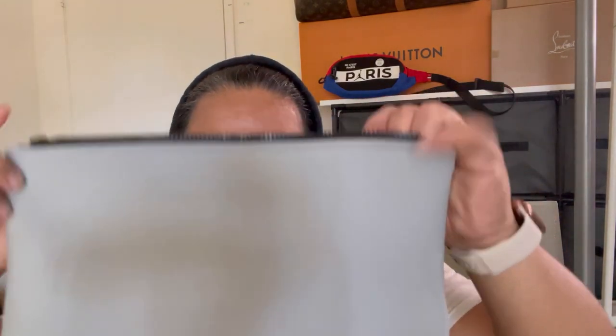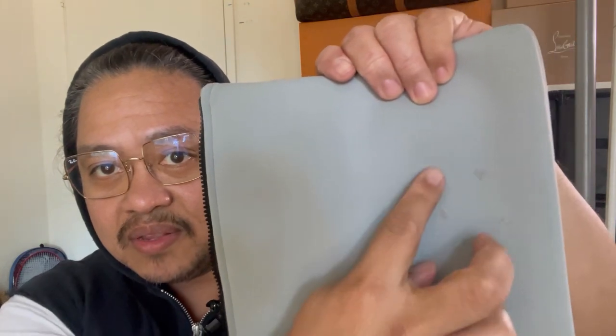I was looking for the orange one because I wanted the color to match the box, but the store didn't have it available. This was the only one available, so I picked the gray color. There was also a dark blue, but I didn't like that one. I use this a lot, but it does get a bit messy inside. It's very soft.